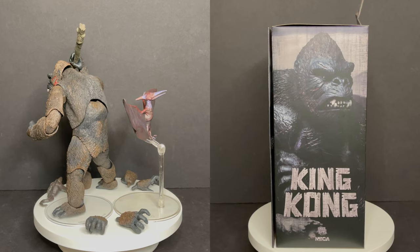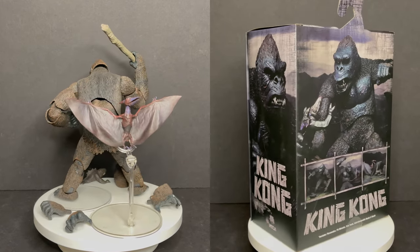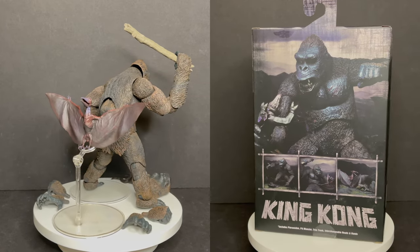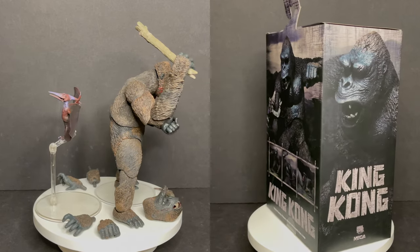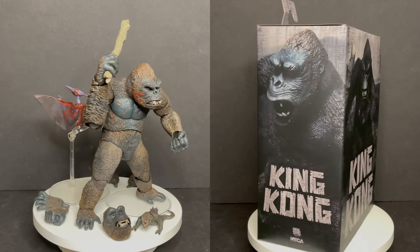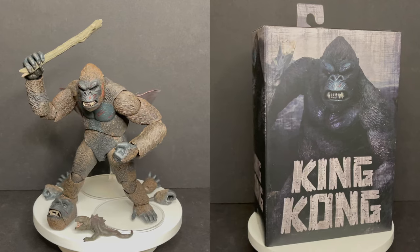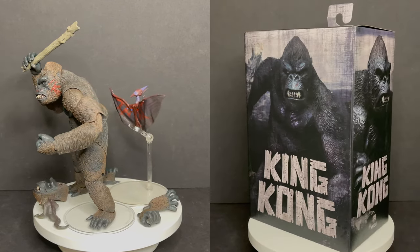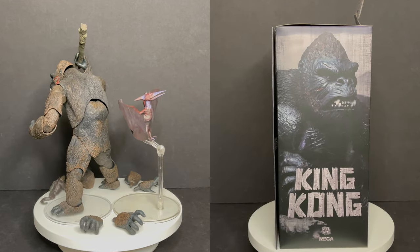I'm curious to know what you guys think about this King Kong — will you be picking one up? Comment below and let me know. Let's talk everything King Kong. Out of the three, with another one on the way, which is your favorite so far? Thank you again to NECA Toys for sending this over to give you guys this fresh look. As always, drink some great coffee, eat some great food, but most importantly remember this Father's Day — treat dad right and let dad know he is one giant nerd. I'll talk to you guys soon. Adios.